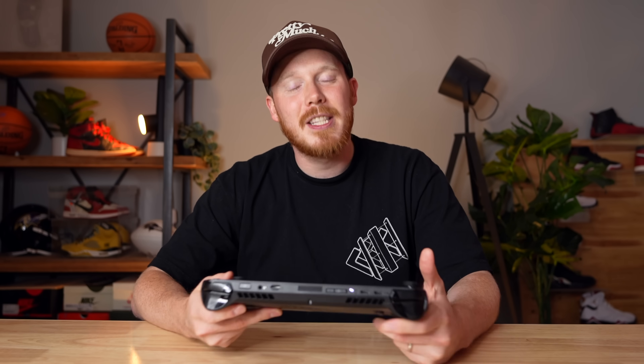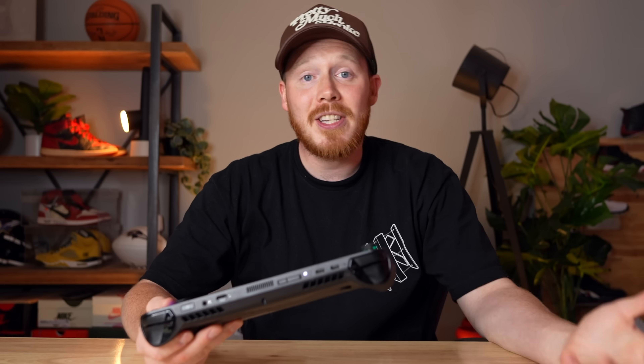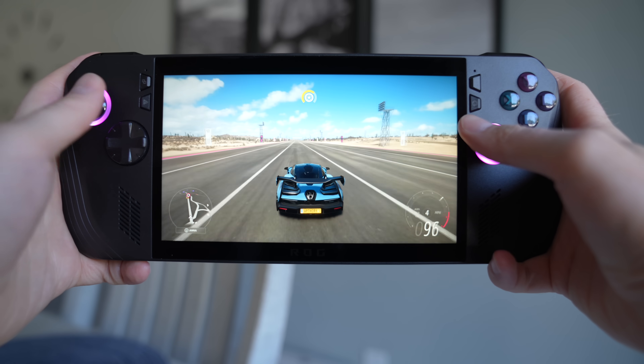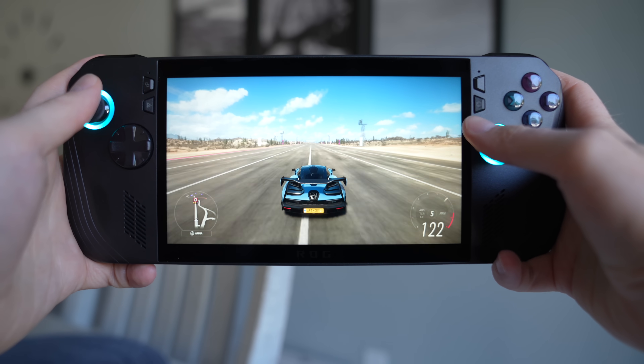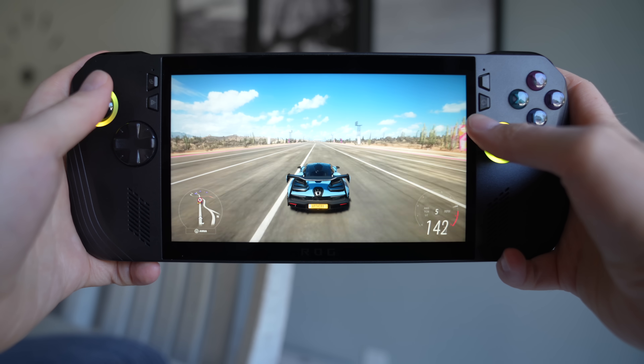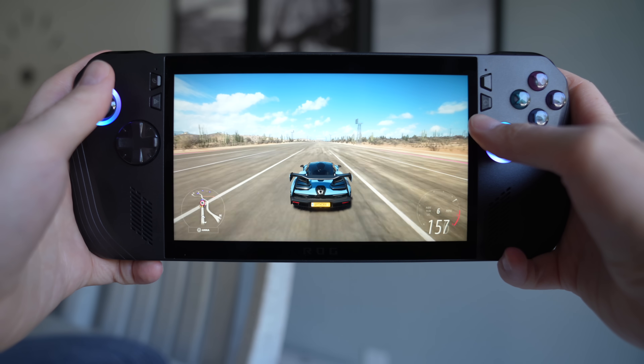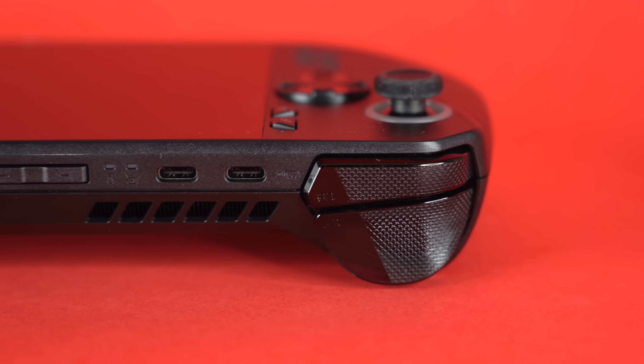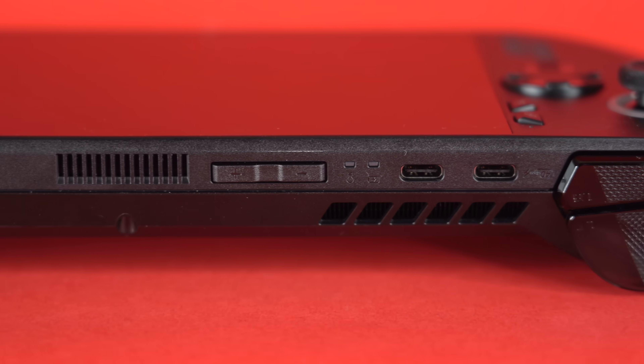That is significantly more expensive than some other gaming handhelds on the market, like the Steam Deck OLED at $650, or even last year's original Asus ROG Ally, which is a pretty similar handheld, also at $650. So in most cases you're spending $150 more. This device is more premium in many ways, but for people trying to save money, $150 can be a big deal.